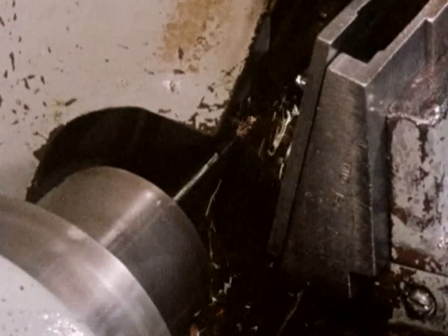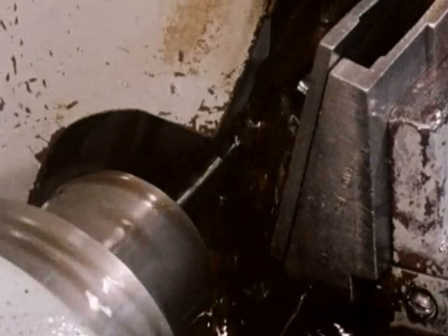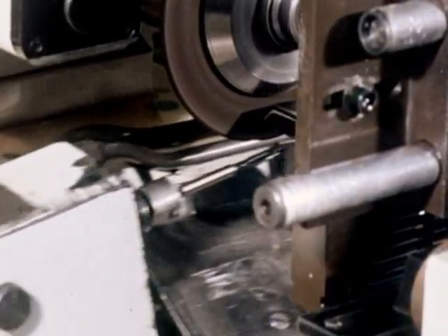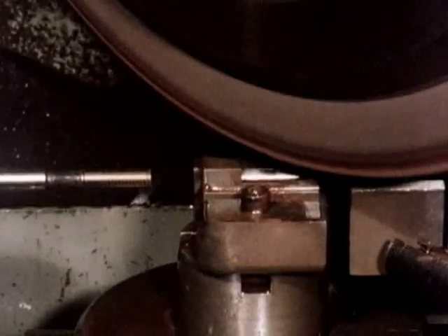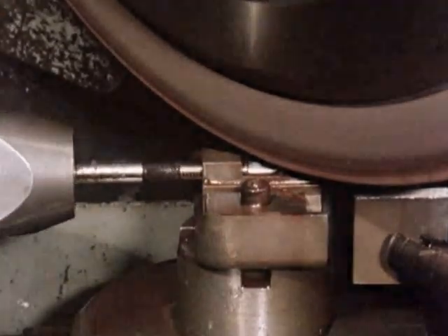Similar manufacturing sequences apply equally to the spiral point and spiral flute taps, except spiral point taps are ground with the distinctive cutting features which drive the swarf ahead of the tap. Spiral flute taps are ground with helical flutes which bring the swarf back out of the hole.